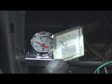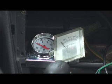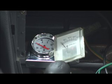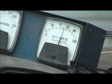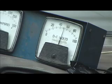Up on the dashboard I have a vacuum gauge which shows me the state of the power brake system, and an ammeter which shows me how much energy I'm pulling from the batteries. Then I also have a voltmeter which shows me the state of charge of the batteries.